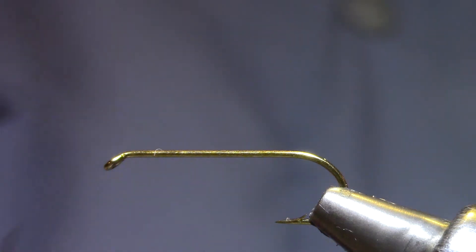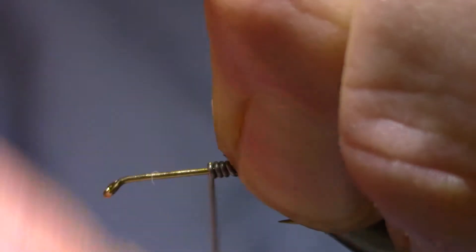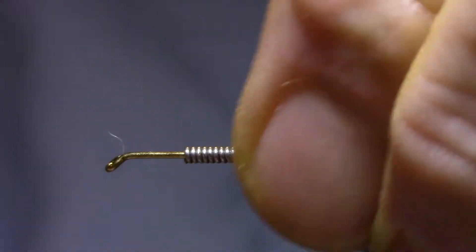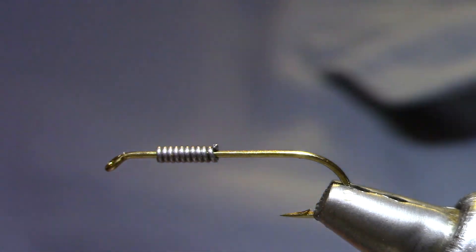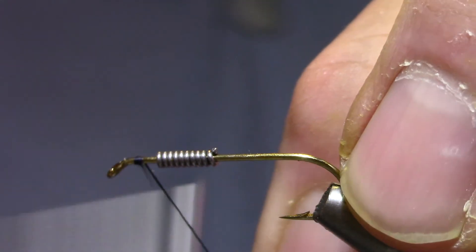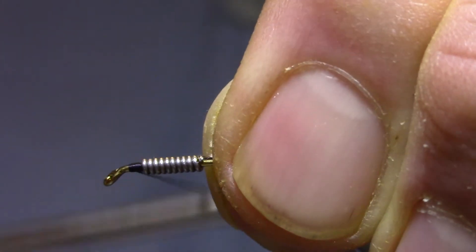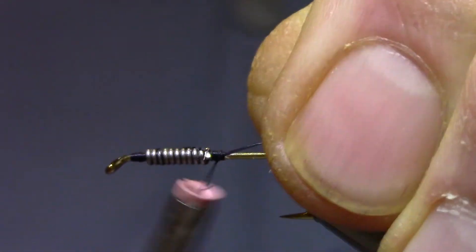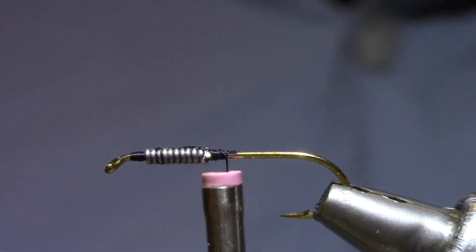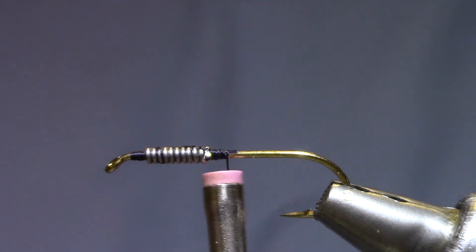I'm tying this one in a size 10, though you can tie it bigger or smaller. Stoneflies live a couple of years so they can be many different sizes. I'm going to weight this one with 10 turns of .020 lead. If you were tying a beaded version you'd slide that up into the bead right now, but I'm going to tie this one plain — a little shallower water stonefly. I'll build a little thread dam, then push the lead up against it so it's about an eye length behind the actual eye, then jump the thread back and build another dam to hold it in place. I don't feel I have to cover the lead with thread because the dubbing will cover it fine.